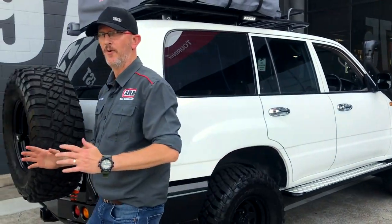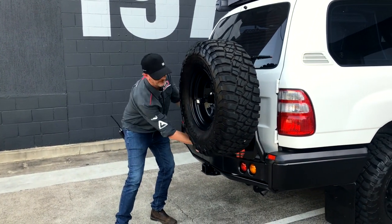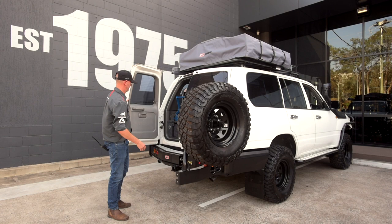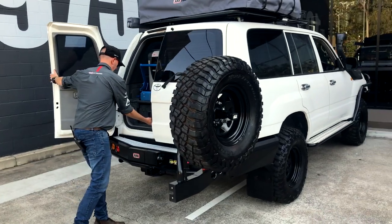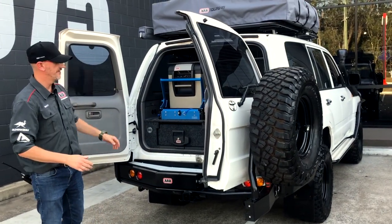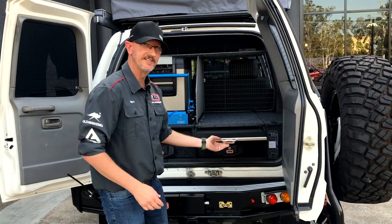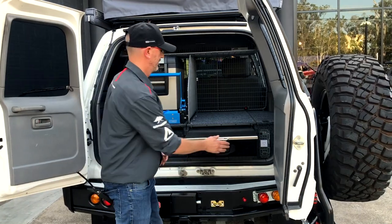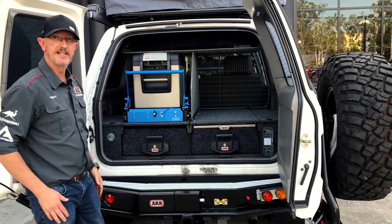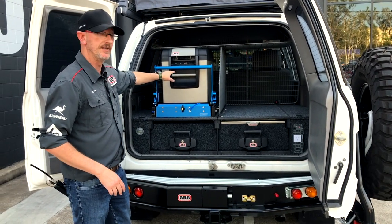Get a load of this — this is an awesome setup. ARB rear bar, single wheel carrier. We've got our camping setup: ARB drawers, pull-out stainless steel table for food prep, 2,000 watt inverter on this side, and a 47 litre ARB Classic 2 fridge. As you would have noticed on the links controls, you can control the fridge from the front or play with it here too.